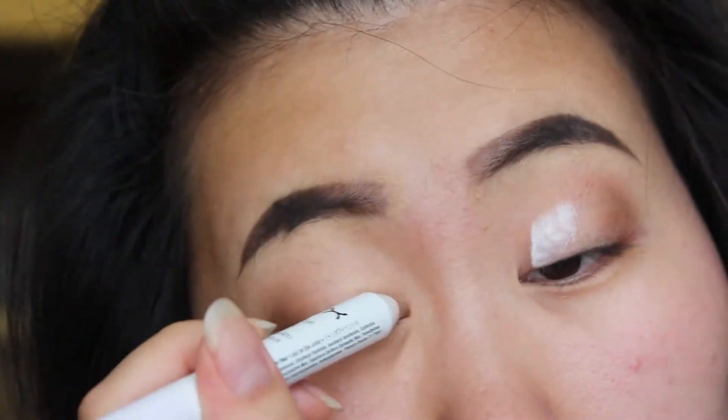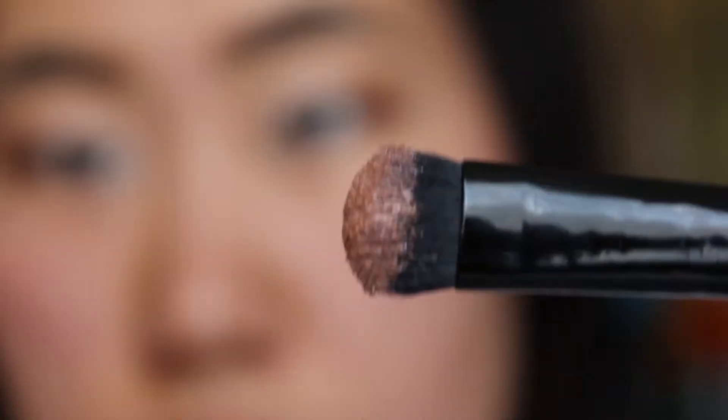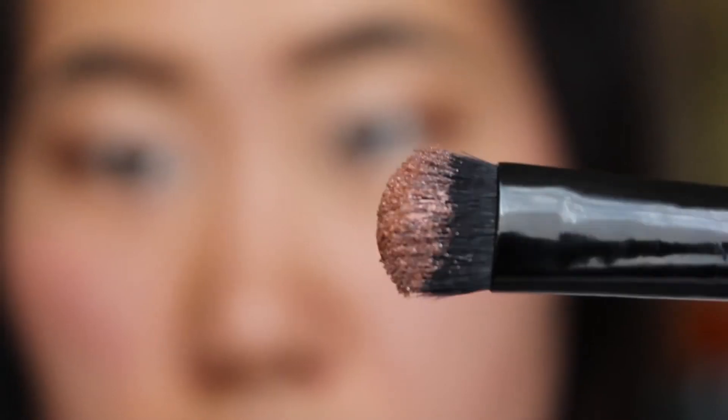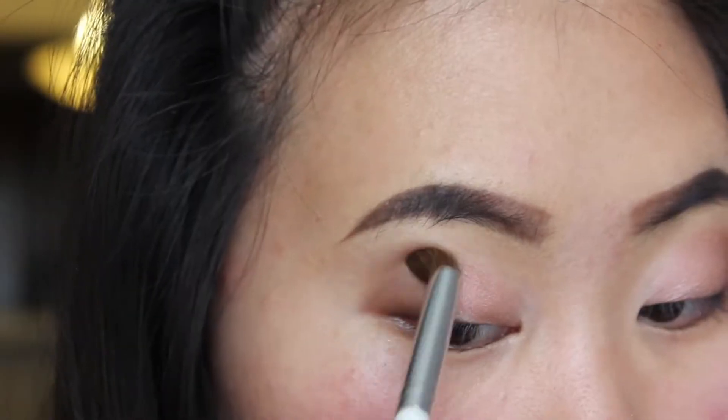I'm then taking NYX's jumbo eye pencil in the shade milk and applying that all over my lids, then blending that out with my ring finger. I'm taking this shimmery metallic-y pink color and applying that all over my lids using ELF's eyeshadow brush. Now I'm just blending them together.